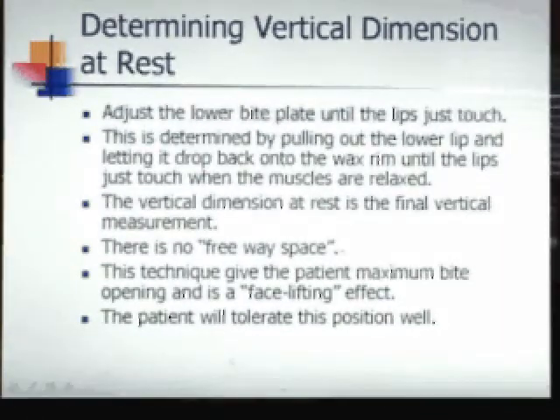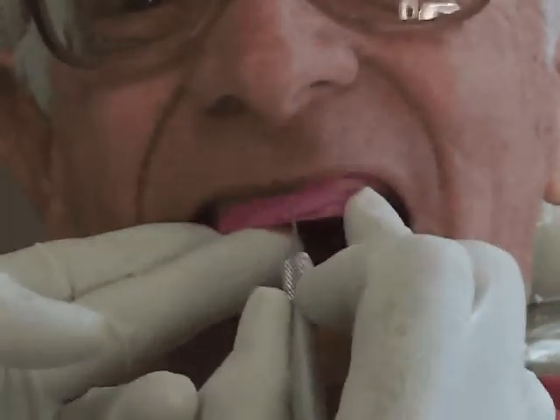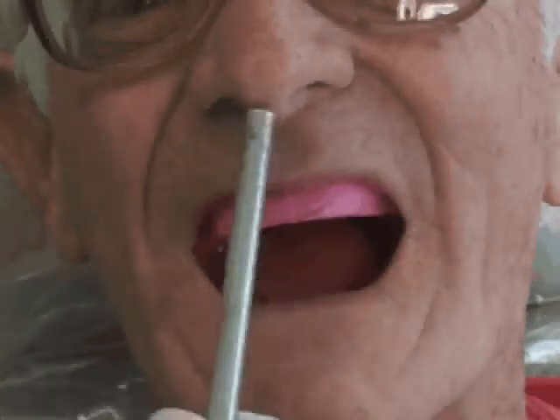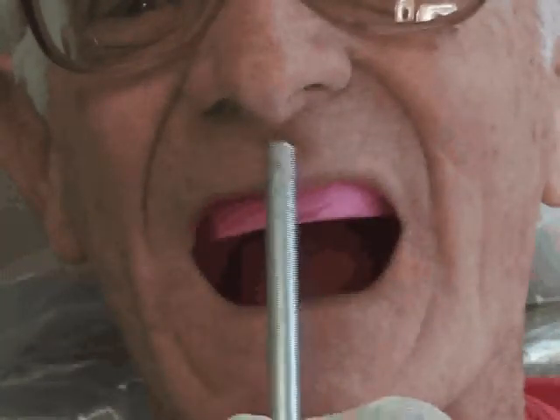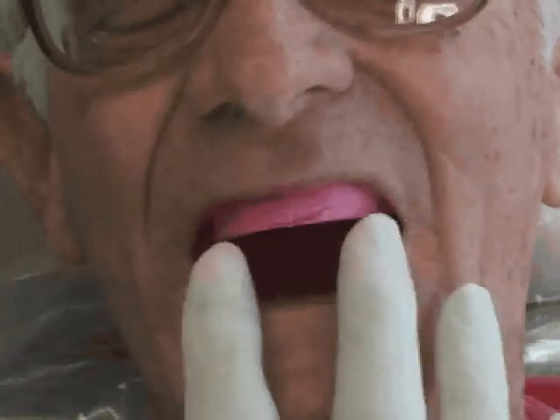When we mark the midline, that gives the technician the angle we call tip — tip in orthodontics is the mesiodistal inclination angle of the anterior teeth. It also gives the torque, which in orthodontics is the labiolingual inclination angle. So the aesthetic control base gives the tip and the torque of where the final teeth are going to be. And remember, the alimeter tells us the midline of the cuspids, so we have everything we need for aesthetics on this aesthetic control base.